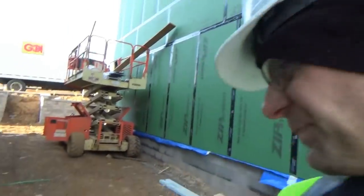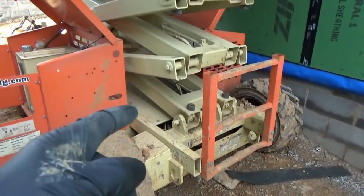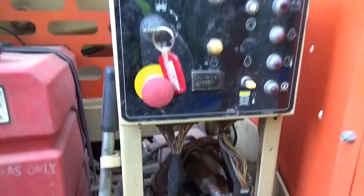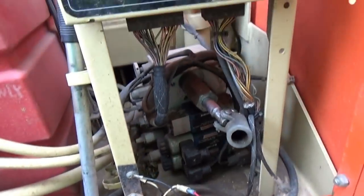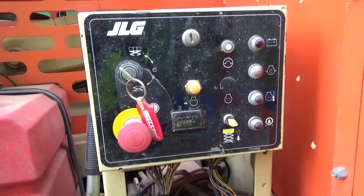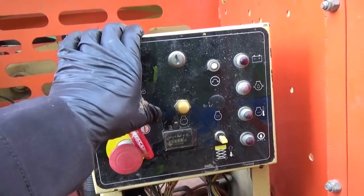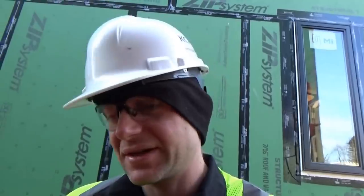Hi everyone, welcome back to Pinehall Auto Diagnostics - Scissor Lift Day 260 MRT by JLG. This is the one we replaced the starter on, and now the customer complaint is it won't stay running. It starts up and stalls out. So we verified the complaint - there's a little electric fuel pump. It runs for a few seconds and then stalls out. This is a carbureted version, so it shouldn't be too hard to figure out.